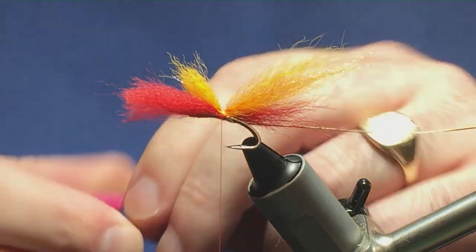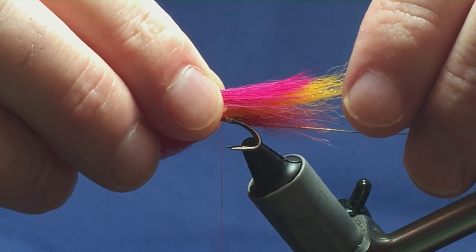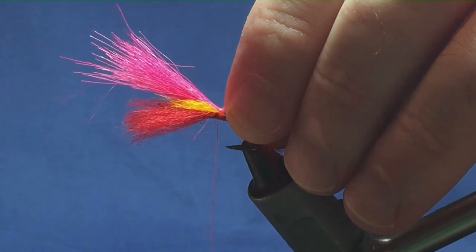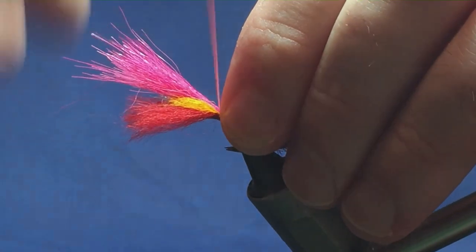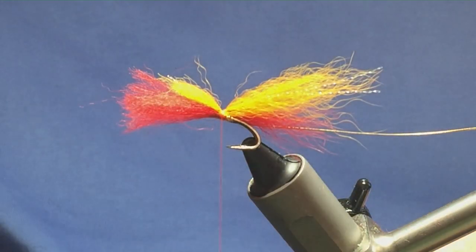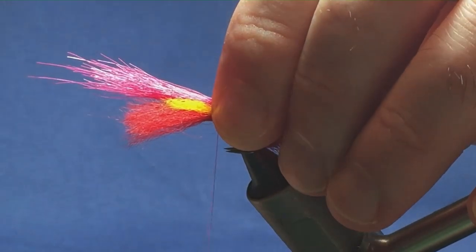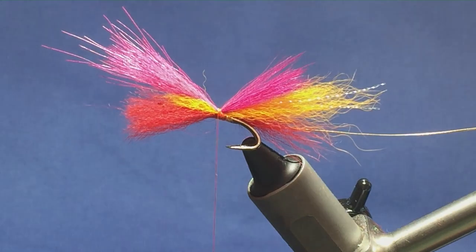Next part of the tail is magenta — this is magenta arctic runner. I want this the same length as the red part of the tail. I'm just going to hold it there and come round with a pinch and loop, then a couple of turns to secure. Just make sure everything is sitting where it should be. That's moved on me, so I'm just going to come back in, get it measured up again to the right length. Hold it on top, come round with a pinch and loop, and a couple of nice tight turns just to hold it in place.